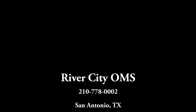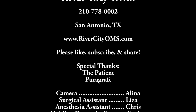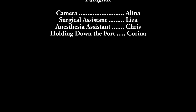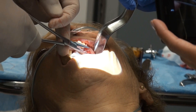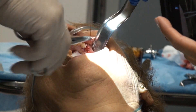Thanks for watching — I really appreciate the support for the channel. We're at just over 1,900 subscribers right now. When we hit 2,000 subscribers I'm going to put some more money into the equipment and upgrade things. Special thanks to the patient and PureGraft, and to Alina, Eliza, Chris, and Karina, my assistants. If you need anything, just give us a call — River City Oral Surgery in San Antonio, 210-778-0002.